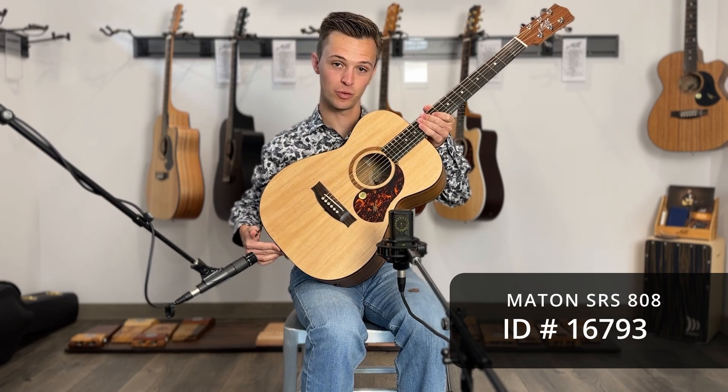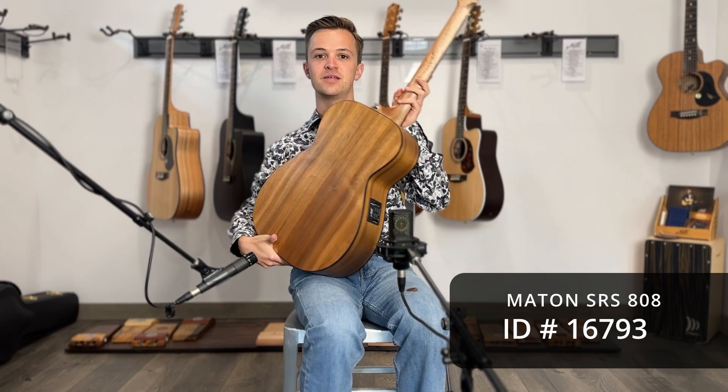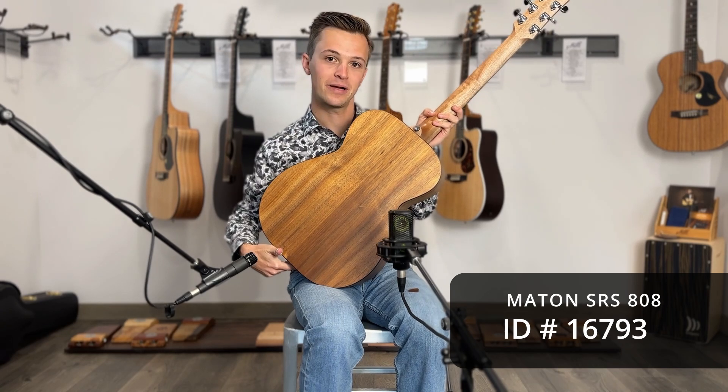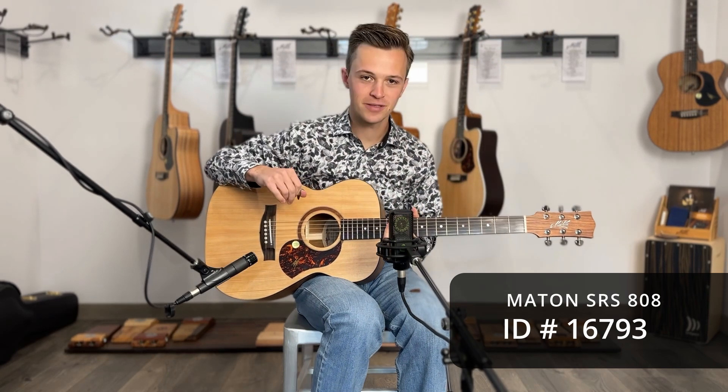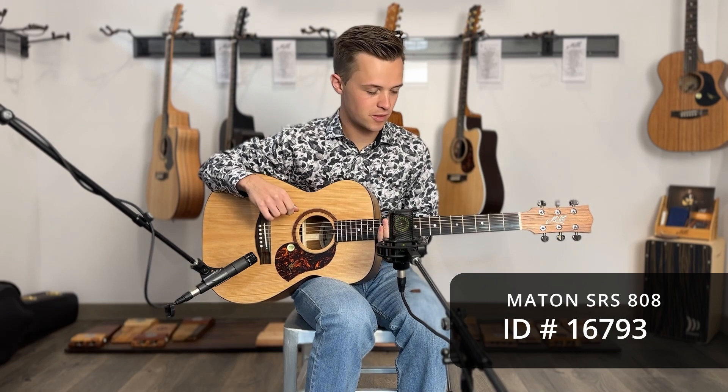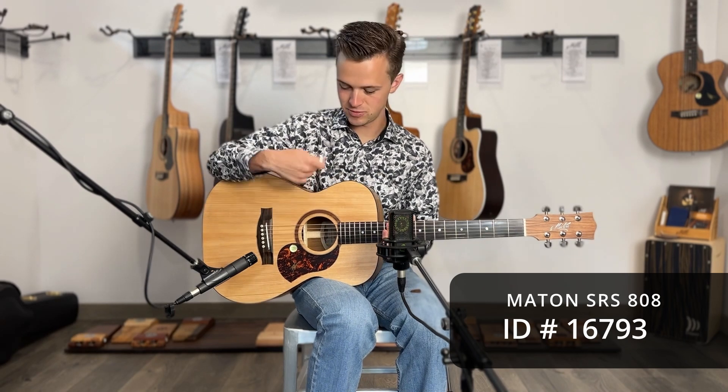On the top we have an A grade spruce top, and the back and sides are A grade Australian blackwood. First I'm going to play with a thumb pick and do some fingerstyle for you so you can hear what that sounds like, then I'll switch over and strum a little bit.